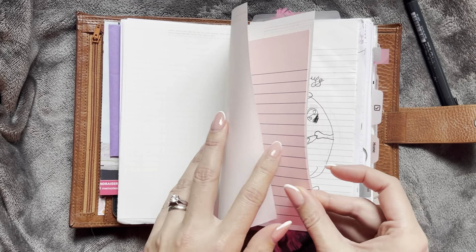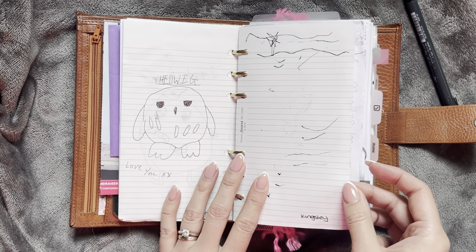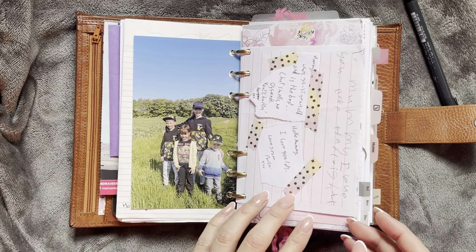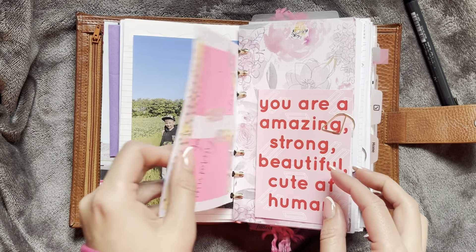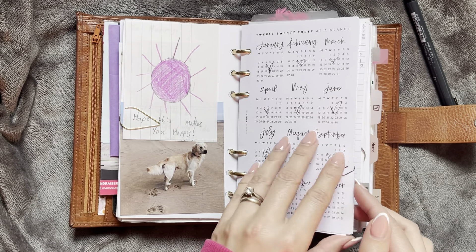This is just allergy paper. Then I have some sticky notes and some pictures from my kiddos, some photos, and then some little notes from my kiddos here. And then you go into my calendar section.